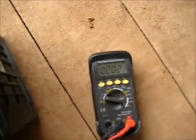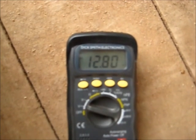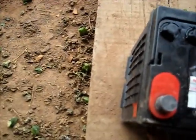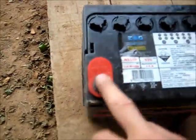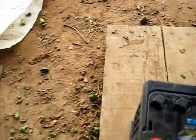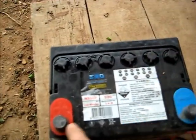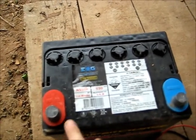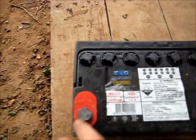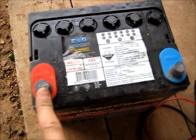12.84 volts — but that cell is not going to hold it for long, because it's been damaged from being dried out and neglected. It's not going to hold that voltage for long. So if you let your battery fluid level get too low — usually below the minimum level — take the caps off and look. If you see the tops of the cells are dried out and the battery is still good, top them up straight away. Never let it dry like that, because that's how it damages cells.